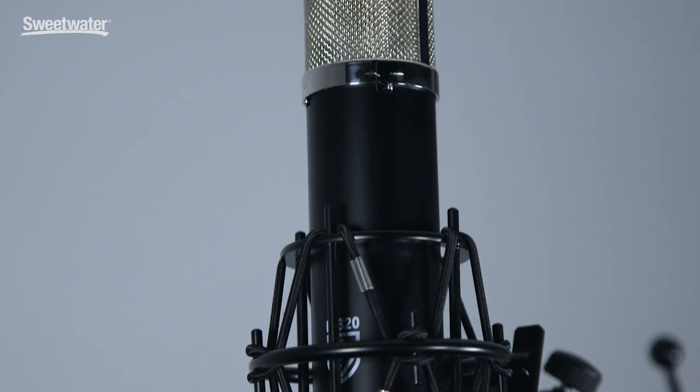This is a large diaphragm vacuum tube condenser microphone targeted toward budding engineers, the home studio guy, anybody in an environment perhaps where the acoustics are not the best.